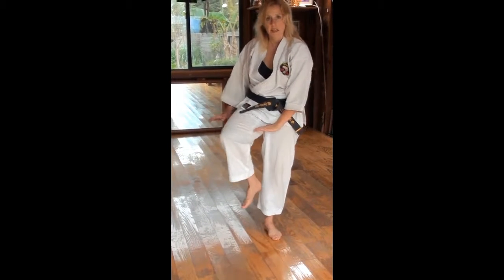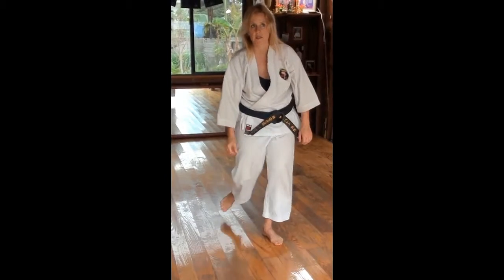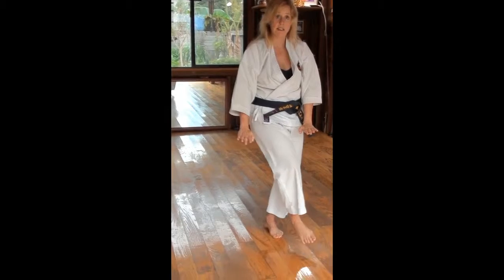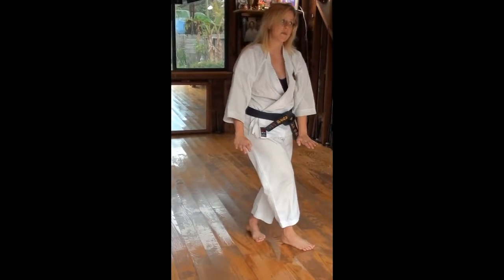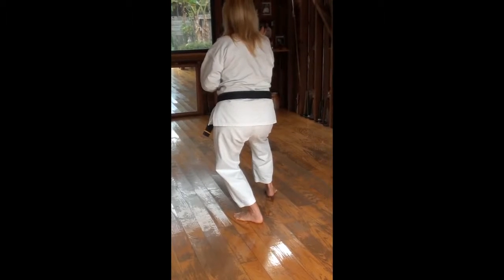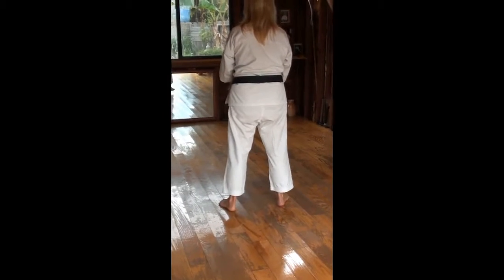Notice inside of the leg, real close to outside, just like real high. Setting down tight, not shifting your feet. Spinning around. Shitou. Shitou luke. And close.